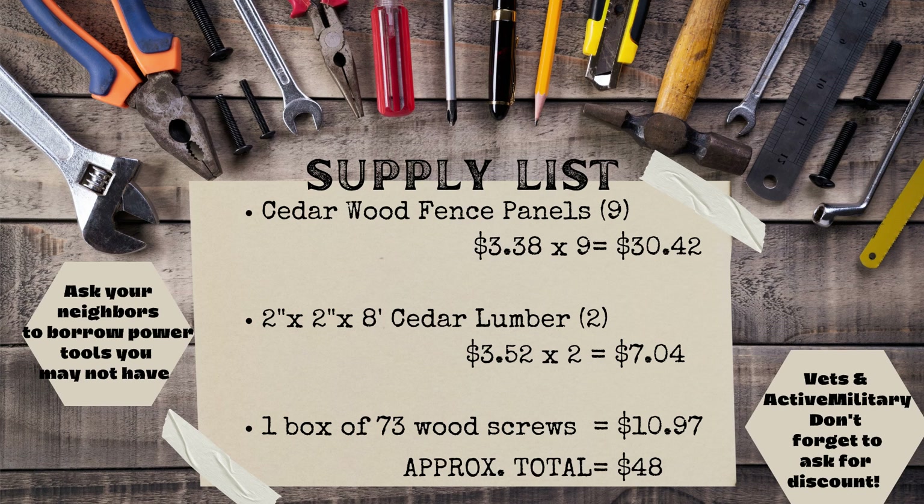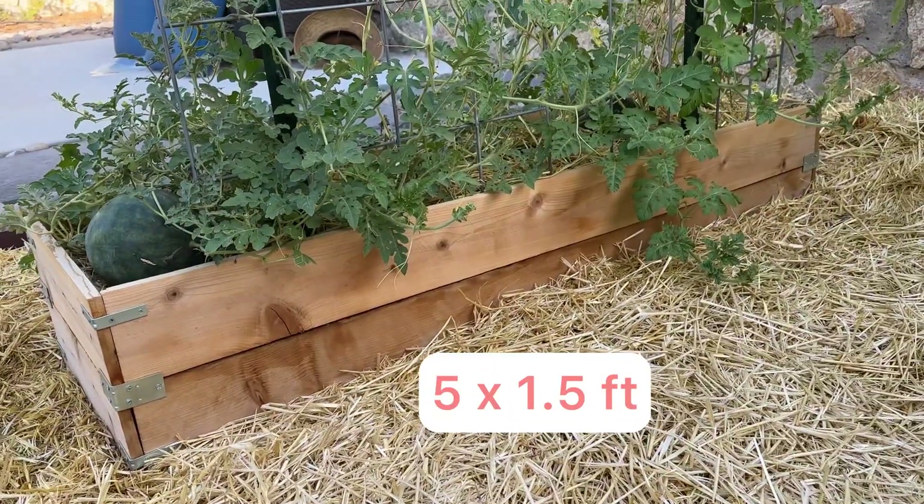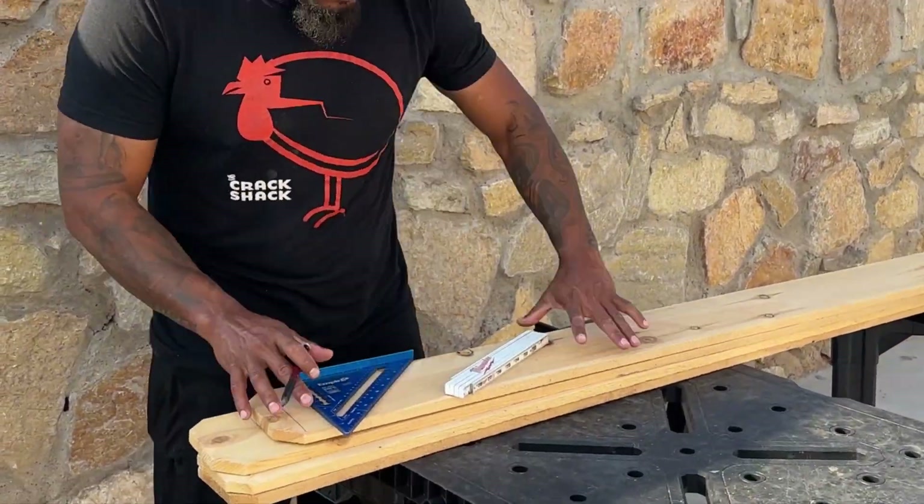This is the approximate cost as of 2023, but lumber prices vary and fluctuate everywhere. If you want to build this five by one and a half foot bed with hardware, check out our other video in the link here.